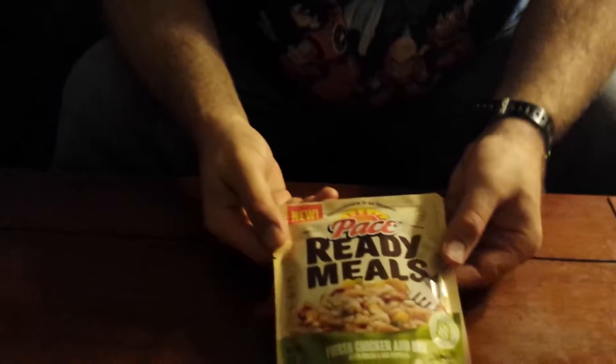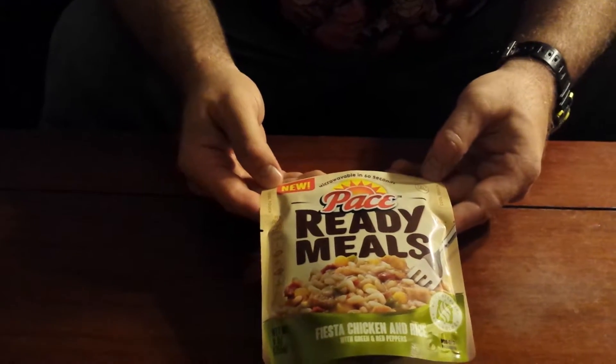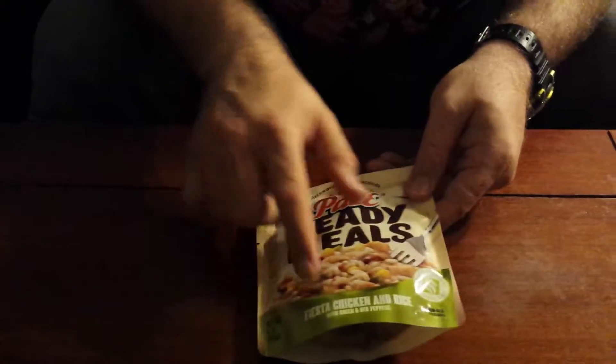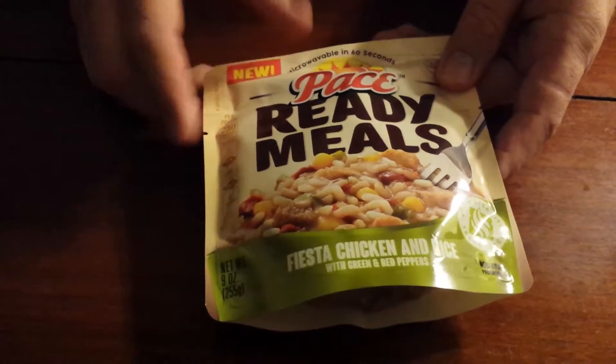The Blogger here, and today we have another mini food review for you. Today we got a Pace ready-made meal that microwaves in only 60 seconds — Fiesta Chicken and Rice with green and red peppers.